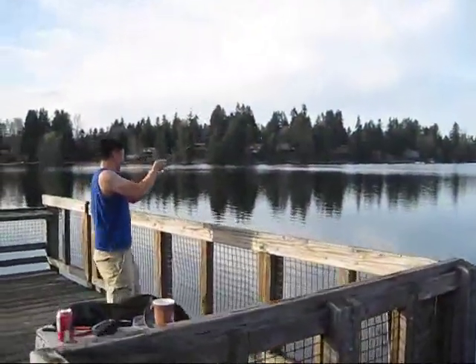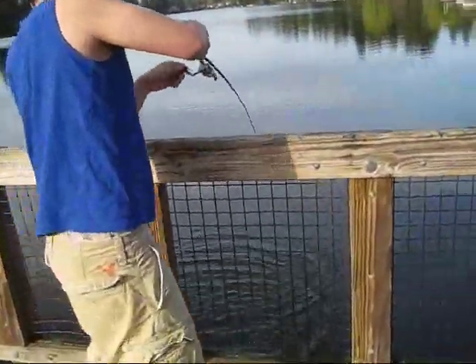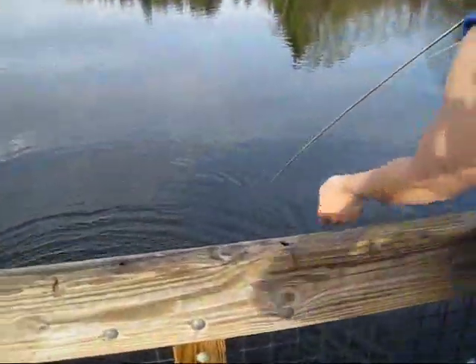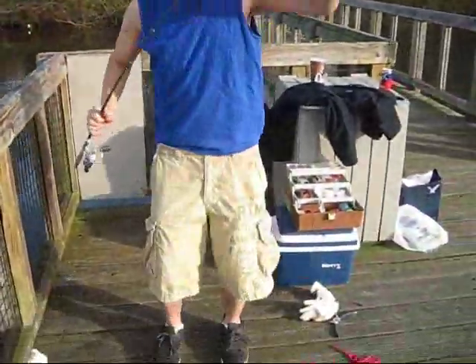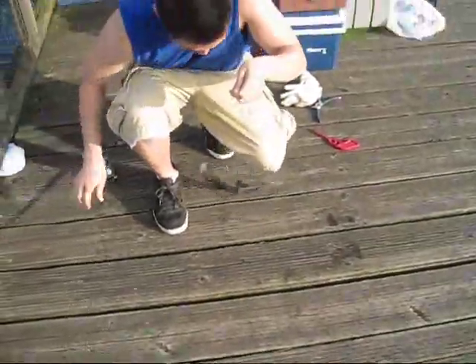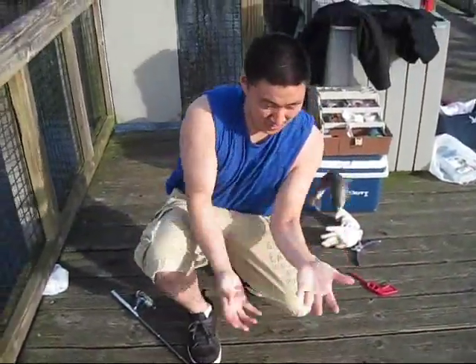We just hooked into another Rainbow using the Pen Rod Extreme with the MX-15 All Aluminum Rear Drag Combo. We want to make sure that you lift the fish by the line so that you don't damage the rod tip. Oh, look at that — an easy release. Nice.